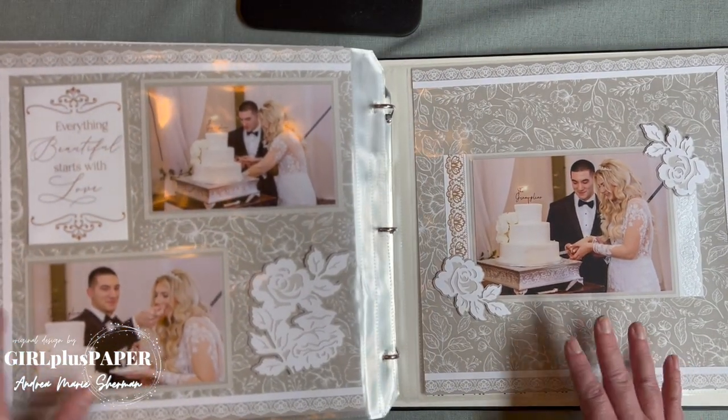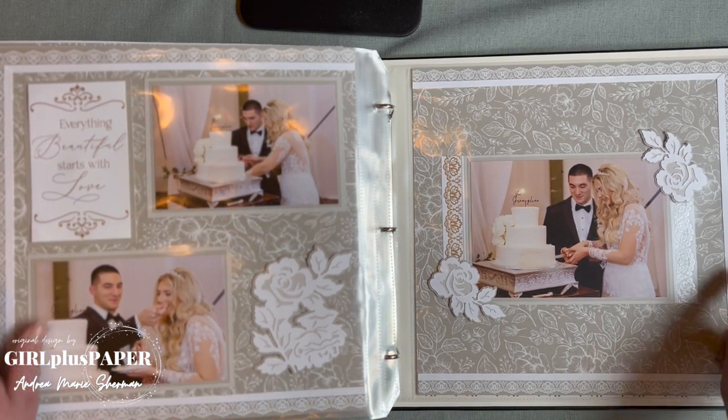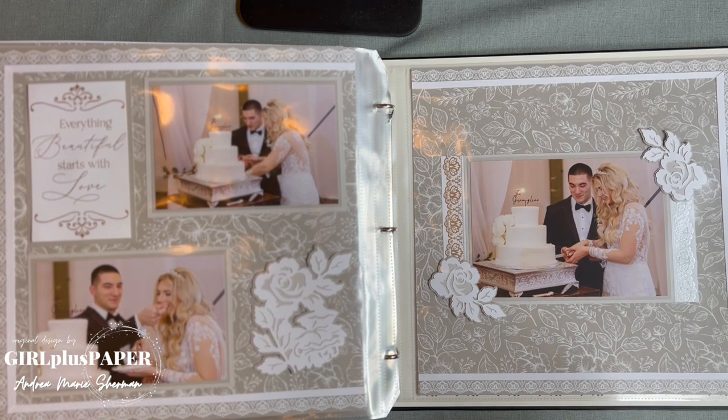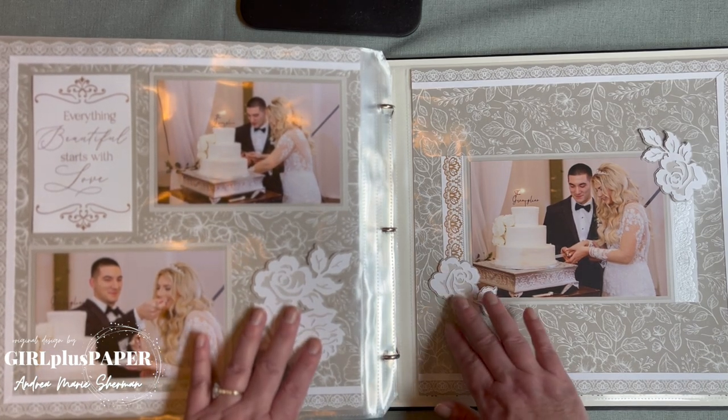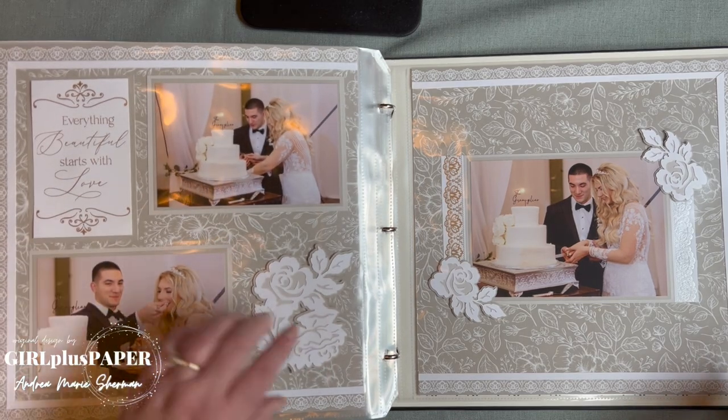Here the kids are cutting the cake — I love how she framed it out, kind of mitered the whole thing. Very pretty, and the flowers continue through. Picture My Life card, Picture My Life card.